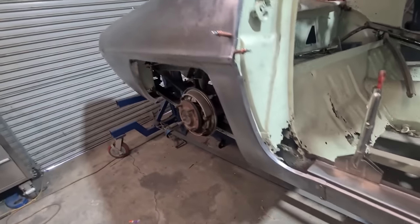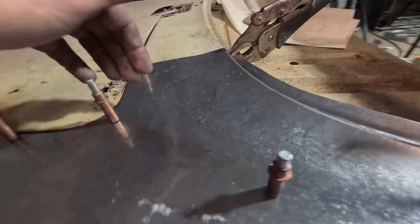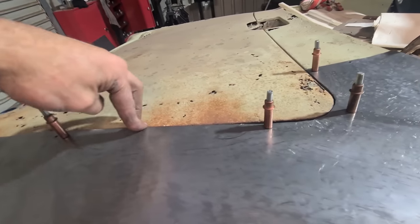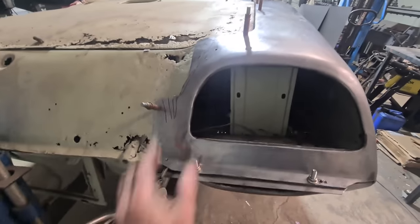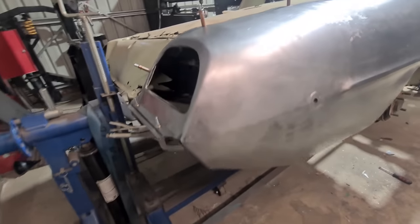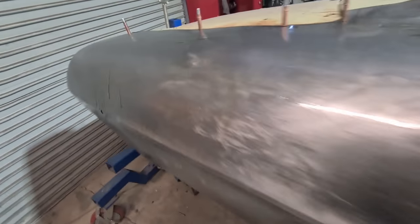All in all really happy with how it's progressing along — a few little tidy ups here and there on all the joins but it's coming along pretty well. Just got to go down a touch with this edge to meet the boot lip and just chase little craters and imperfections as I go along. Just spraying some oil on the panel now so I can get it a bit more reflective to see what's going on a bit better.